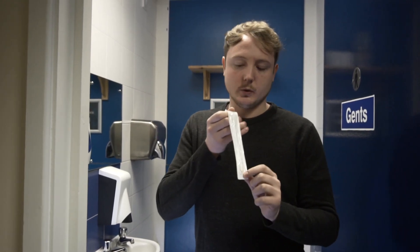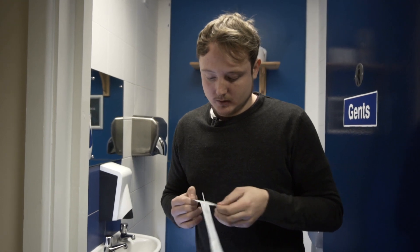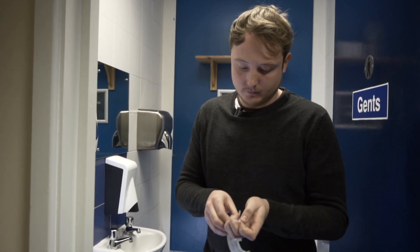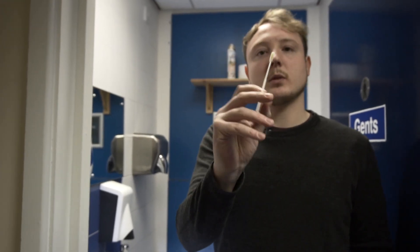So as I said, we're now going to be doing the biofilm test. This uses a small swab, which we will see here. What we're going to do is put that swab where it is we want to test. Ideally you want to be looking at somewhere with 10 centimetres squared. Right now we're going to be using the taps.